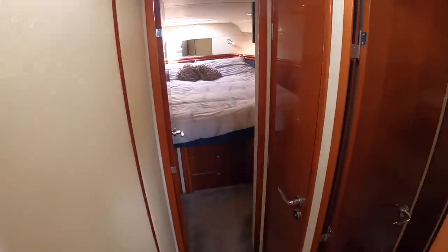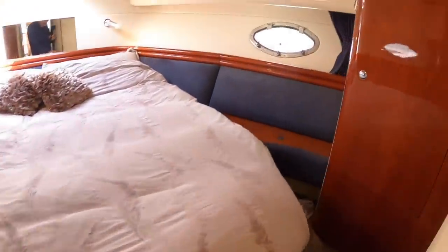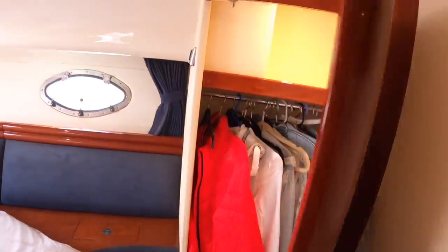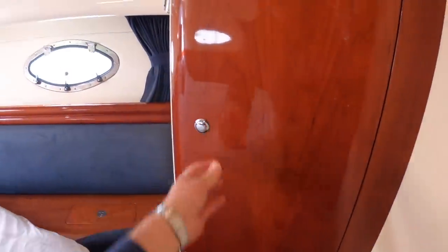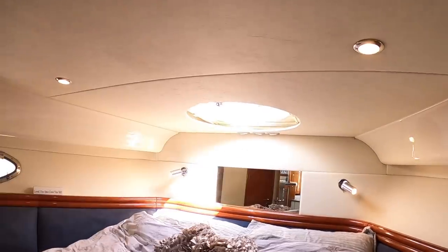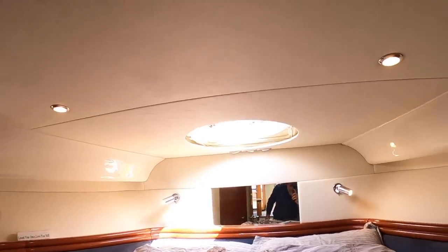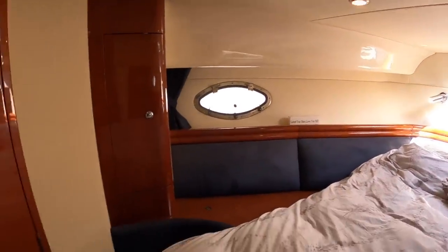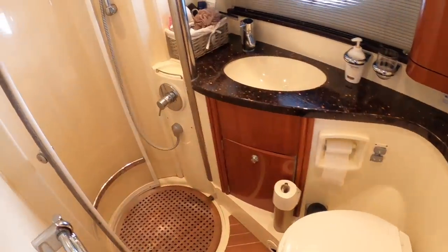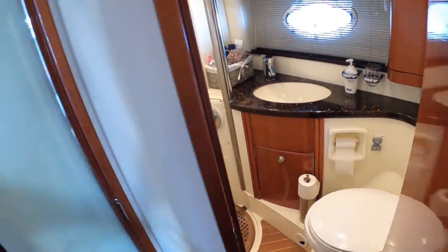Forward of there is the master cabin right up at the bow. There are drawers underneath the bed and a hanging locker. Overhead there's a hatch giving plenty of ventilation and another way out of the boat, with a sliding blind for privacy or to stop you getting woken up at five in the morning when the sun comes up. There's more storage around the sides, and this cabin has its own ensuite with a separate shower stall - a screen rotates around to keep everything dry - plus a loo and sink just for this cabin.